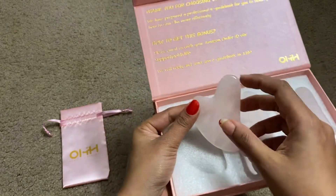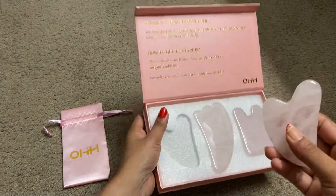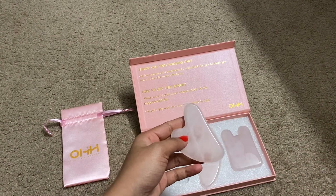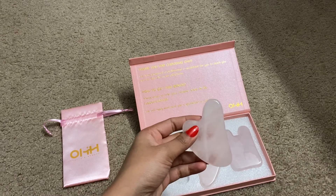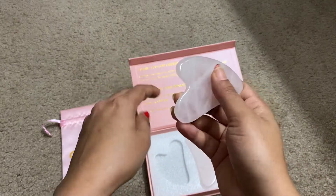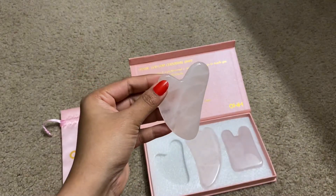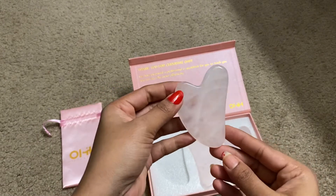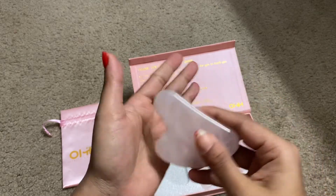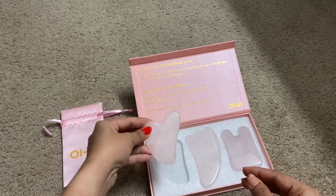There are plenty of benefits for gua sha — it encourages circulation to the organs. Let me explain the heart-shaped one: this is used for the face. It can be rubbed on the face for blood circulation, to remove dark circles, improve fine lines, and eliminate wrinkles. By rubbing it in a circular motion in a particular pattern, you will get all those benefits.